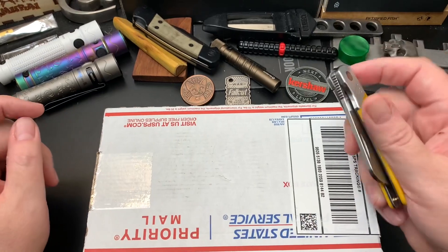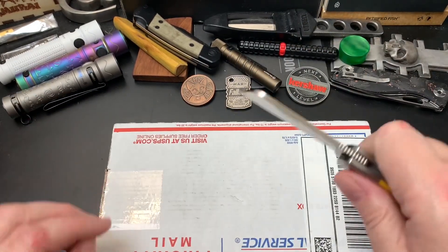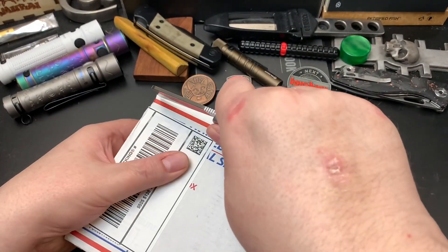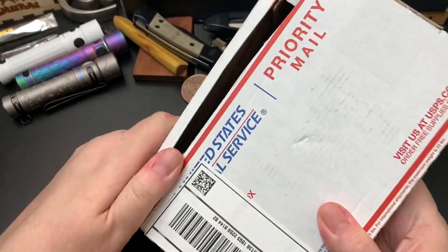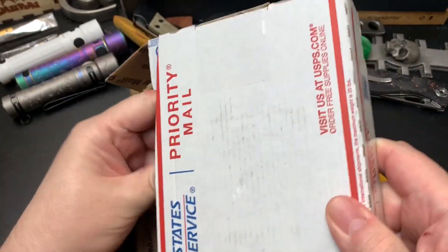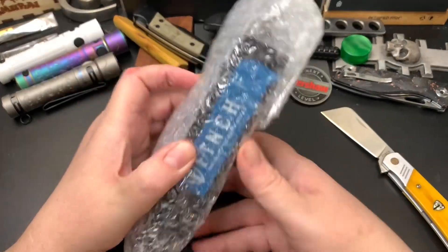I can never leave a knife alone when I get it. I don't care if it's original like some people do. Anyway, let's see what's in here. This comes from the Apex Passaround group. And this is a new knife for me.